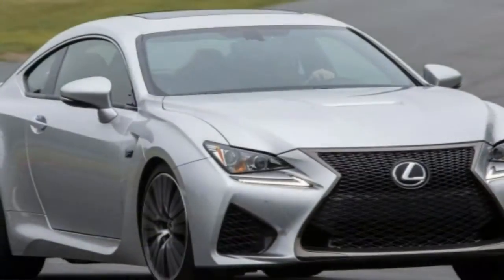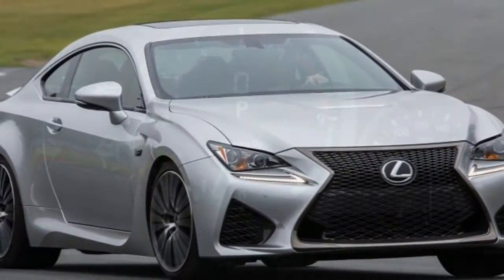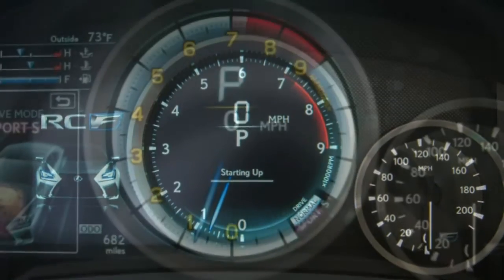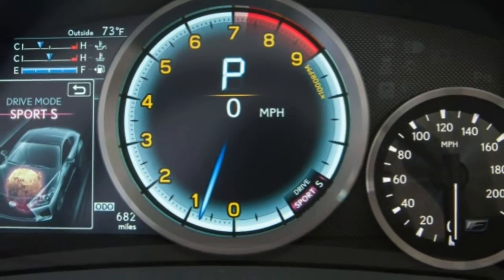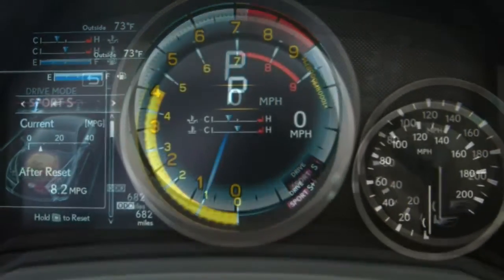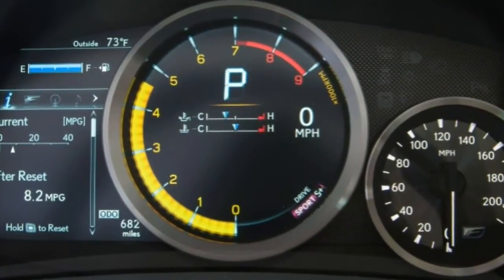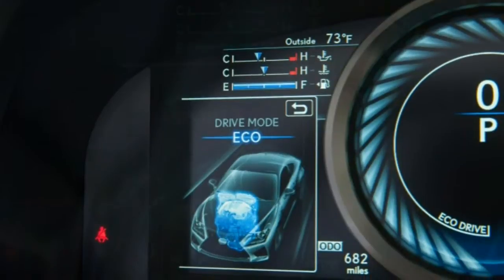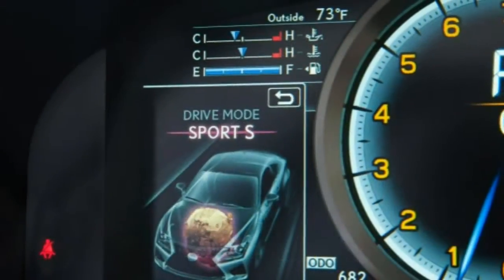Standard electronics features include Bluetooth phone and audio connectivity, a 7-inch display, a configurable multi-instrument display, voice commands, and a 10-speaker sound system with satellite radio, HD radio, an auxiliary audio jack, and a USB interface.